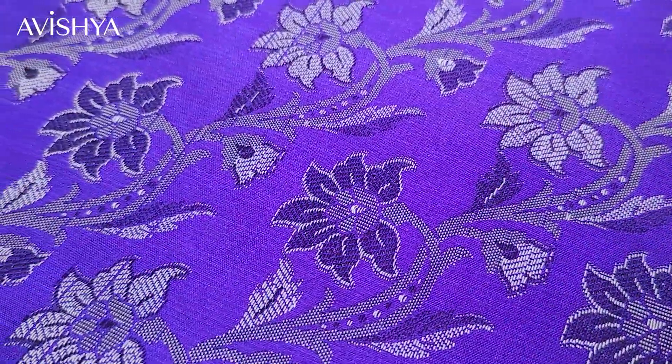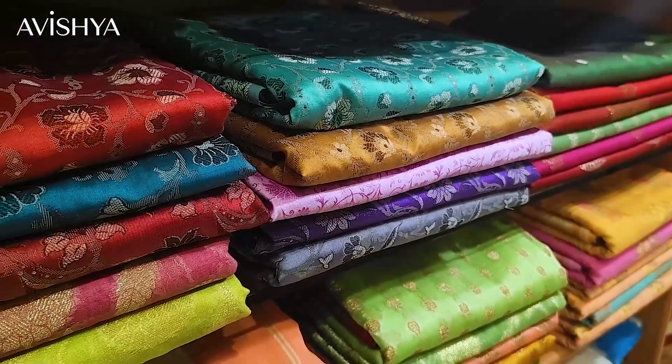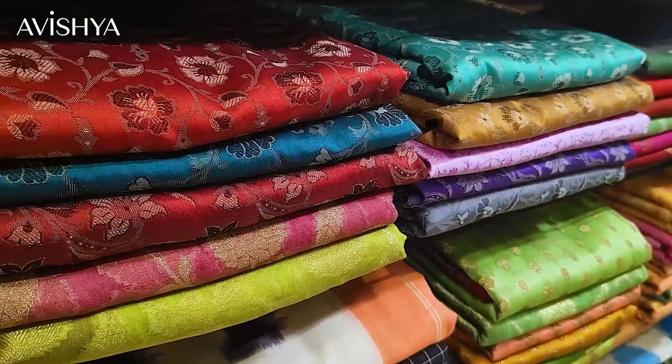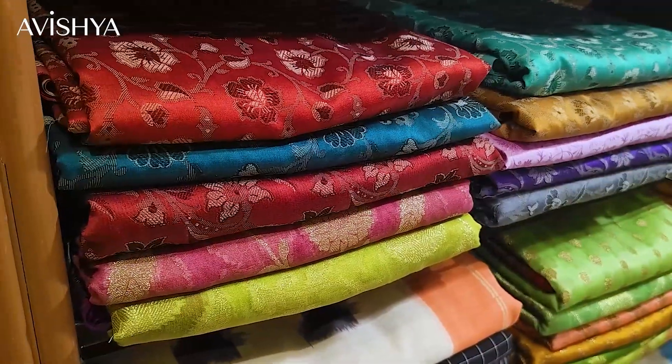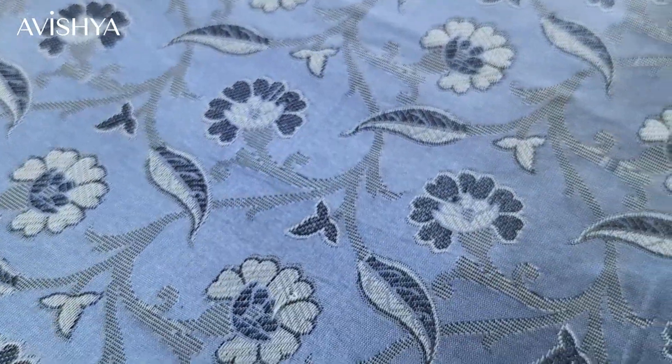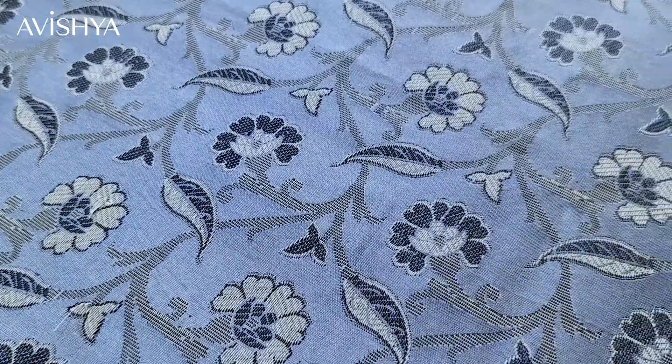Today very few weavers continue the tradition of Himru weaving. It's very sought after and the style of Himru is very Persian. In fact, the word Himru comes from the Persian phrase 'Hamra,' which means 'the same.' So Himru is a rare and sought-after saree. Today you can have a look at the entire Himru selection from Avishya.